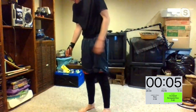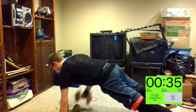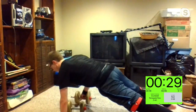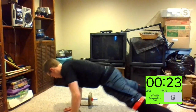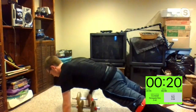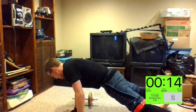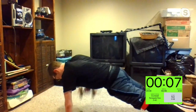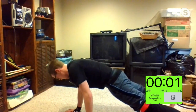Dumbbell renegade row — bottom of your second. Starting up in three, two, one. Let's see it, Tanya. Try not to let those hips move. 15 seconds. It's hard on that wrist — I feel you. Five, four, three, two, and one.